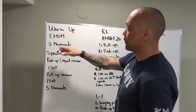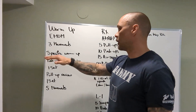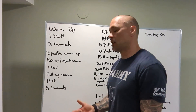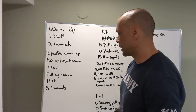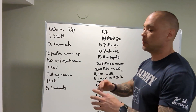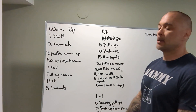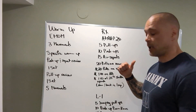Warm-up: E-MOM, three movements, 45 seconds of each movement. Then specific warm-up: push-up and squat review. A lot of times when we do Cindy, the lines get a little blurred with standards — make sure you're meeting them: chest to deck, locking all the way out, squatting below parallel. We also have one set of pull-up review with five different movements: kipping swings, scapular retractions, kipping pull-ups, strict pull-ups, or ring rows. Ring rows are also a good option for kipping pull-ups today — fast, get to the rings, do five good strict ring rows, then off to the push-ups.